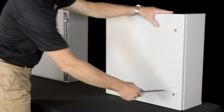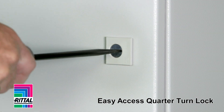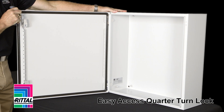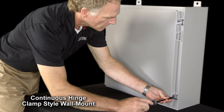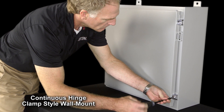Value could be found in something as simple as accessing the cabinet. With the Rital solution, this is quick and easy — a quarter turn lock allows me access to the cabinet. The same way to access the cabinet on a continuous hinge clamp style is to remove all the screws and all the clamps to gain access.